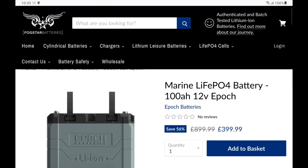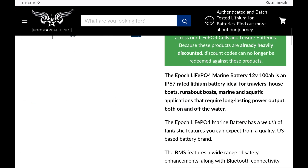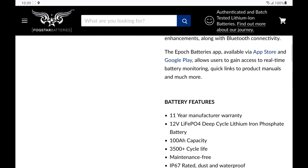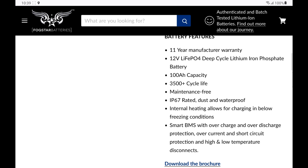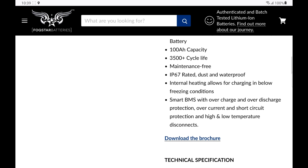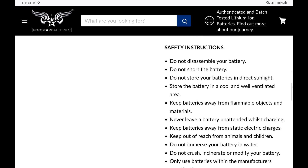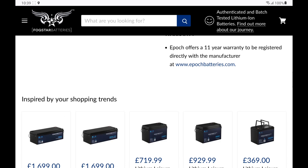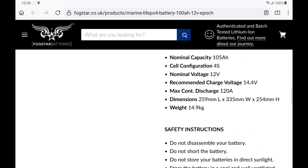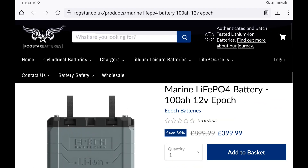I also bought a 12-volt 100-amp-hour Epoch marine lithium battery. I bought this one because it's IP67 rated — dust and waterproof — has a built-in heater and a really nice Bluetooth app. With this plugged into the back of the River 2 I should have somewhere in the range of 1700 watt-hours, but I'll save that one for another video.